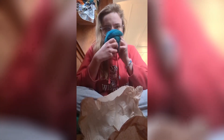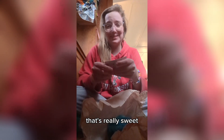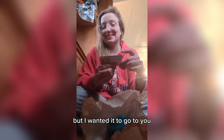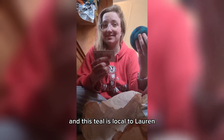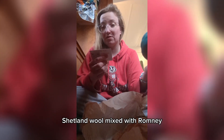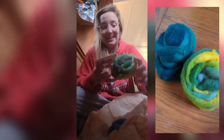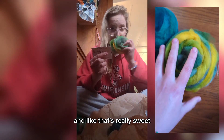Oh no, it's so good. So what do we have this month? A little note that's really sweet. It says I was saving this as a personal spin, but I wanted it to go to you. So my favorite colors are dual tones and green, and this teal is local to Lauren Shetland wool mixed with Romney. And then this multicolored one is local to Lauren Moreno wool, and that's really sweet.